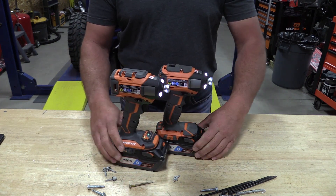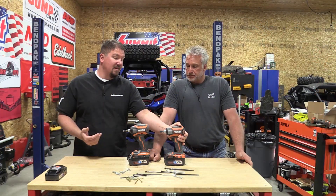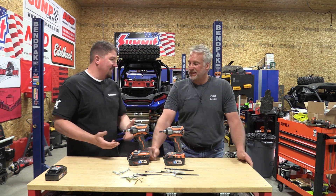The basics are the modes. The Gen 5X has three modes on top with a push switch, where the Octane has an electronic switch-type style on the bottom, and it's lighted.